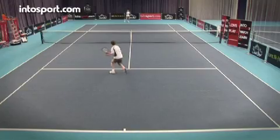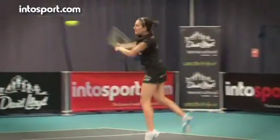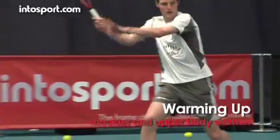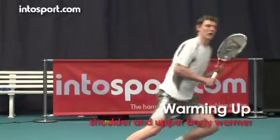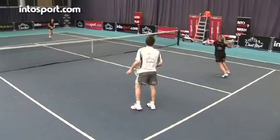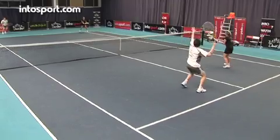This is the David Lloyd Leisure Tennis School at Intersport.com. From the very first rally of your playing warm-up, the muscles in your arms and shoulders will be used. It's vital that you warm up both, as well as your chest and upper back. This will improve your performance and help you to avoid injury.